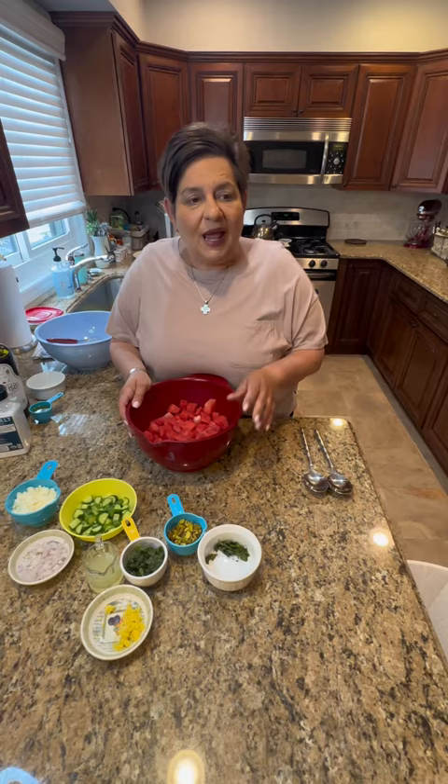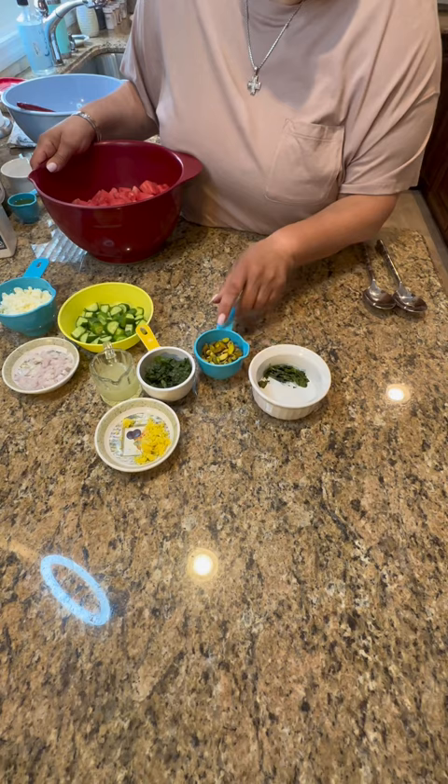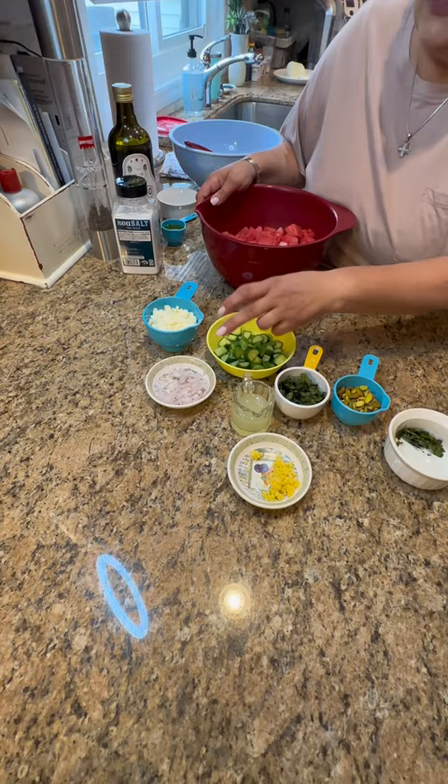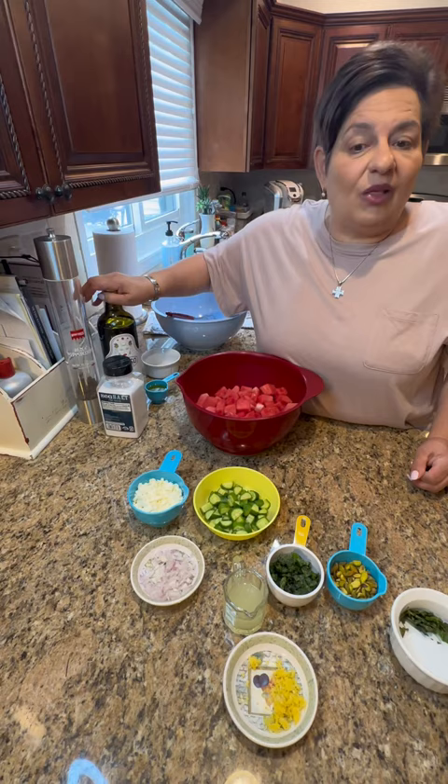I have my watermelon, a little bit of basil, chopped pistachios, fresh mint, lemon zest, lemon juice, cucumbers — the baby Persian cucumbers, that's the one you have to use — shallot, crumbled feta, salt and pepper to taste, and extra virgin olive oil. No parsley, just mint.